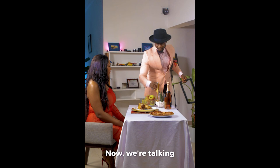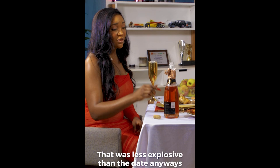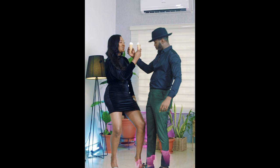Now we're talking. Let me help you with that. Who did me like this? That was less explosive than the date anyway. Oh my god. I'm so sorry, I've got ice cream. For ice cream, somebody screams!